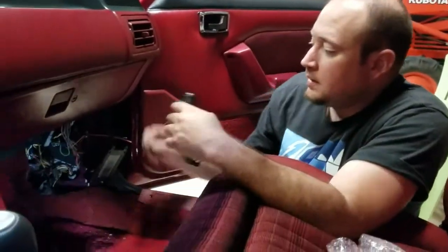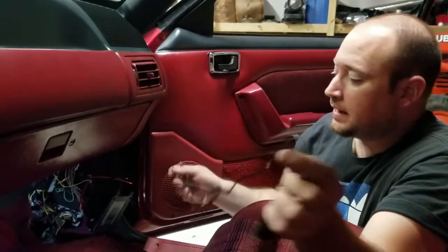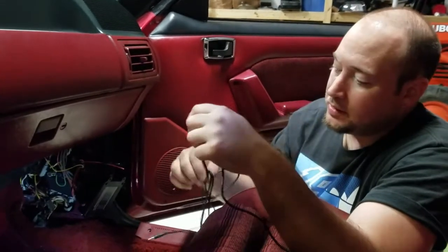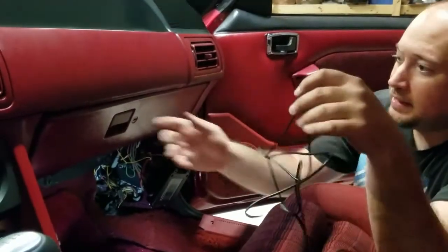This little jack here — we're going to run this to our serial port adapter. We're essentially going to leave this in the glove box so you can easily access it. We're just going to route the wire directly down to the glove box here so you can plug in.